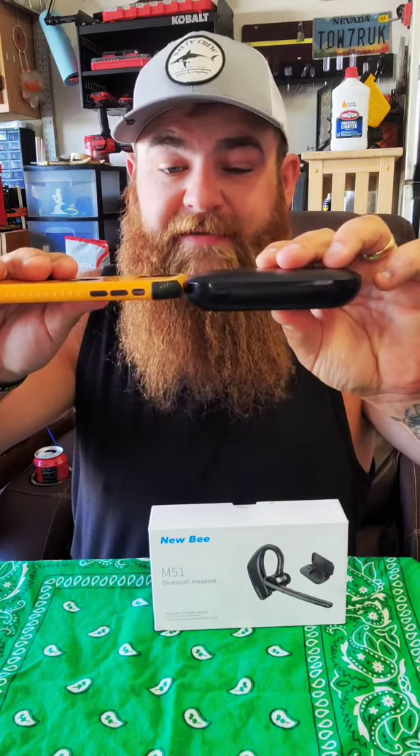I used this headset for about three days straight before I had to actually charge it, which I thought was pretty impressive. The case itself is actually pretty slim too, and it has interchangeable ear pieces to help fit true to your size.